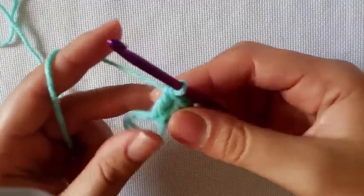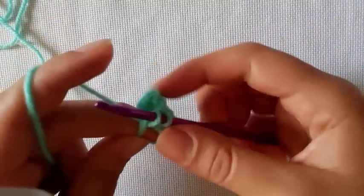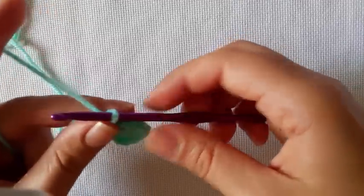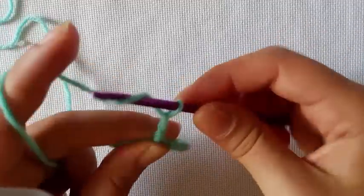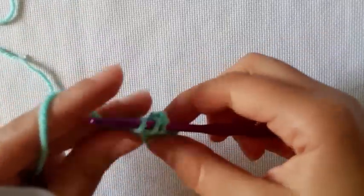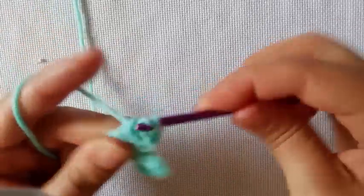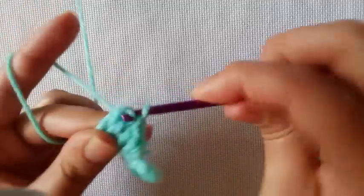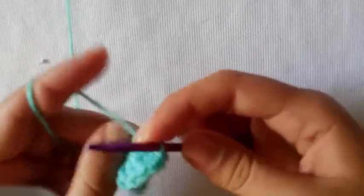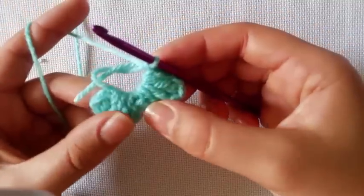You are going to do a chain 3 and slip stitch down into the middle. We are going to work 3 double crochets into the middle of the ring. So that is the bottom part of the butterfly. It will all come together when we pull that ring closed.